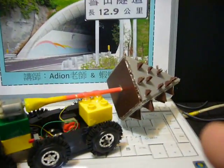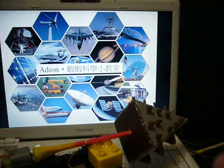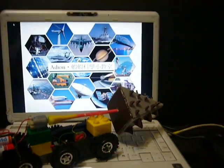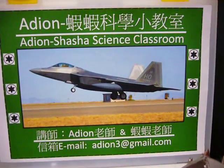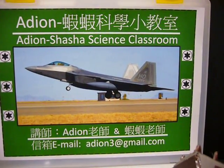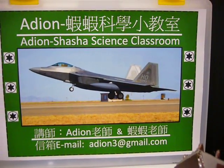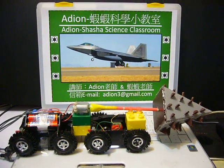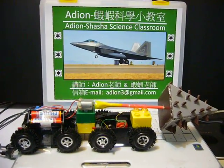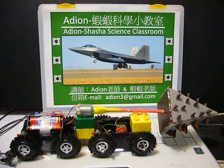If you are interested in this toy car or this drilling machine — tunnel boring machine — you can go to the internet to search 'Eddie and Shasha Science Classroom.' There is a lot of information about each kind of science toy. How about making one by yourself? It's interesting. Thank you.